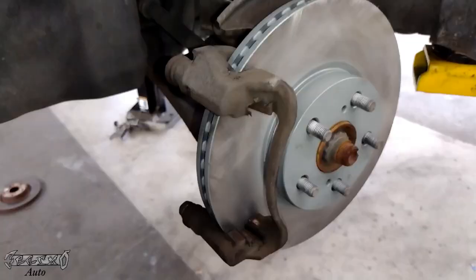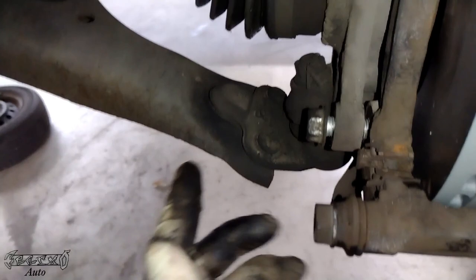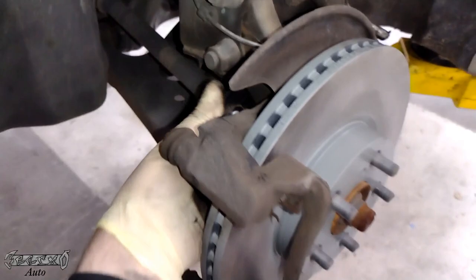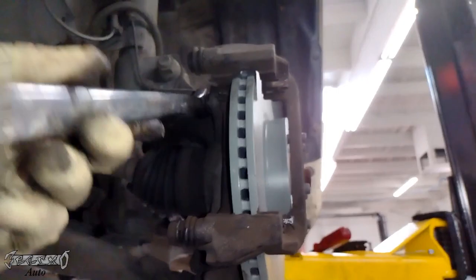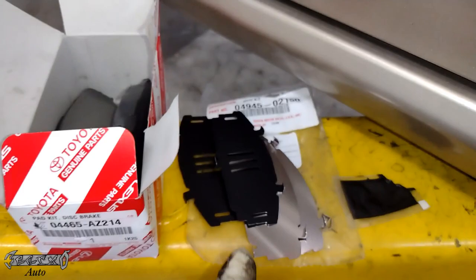Put it back on the rotor and then put the two 17 millimeter bolts back in and tighten those down. Torque specs and rotor specs will be at the end of the video for you torque wrench guys. I always get comments about torquing - yes, I torque these off camera.